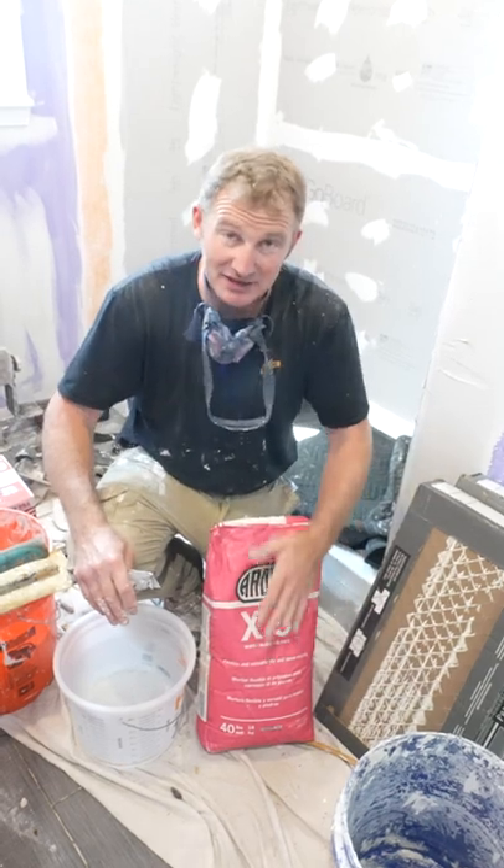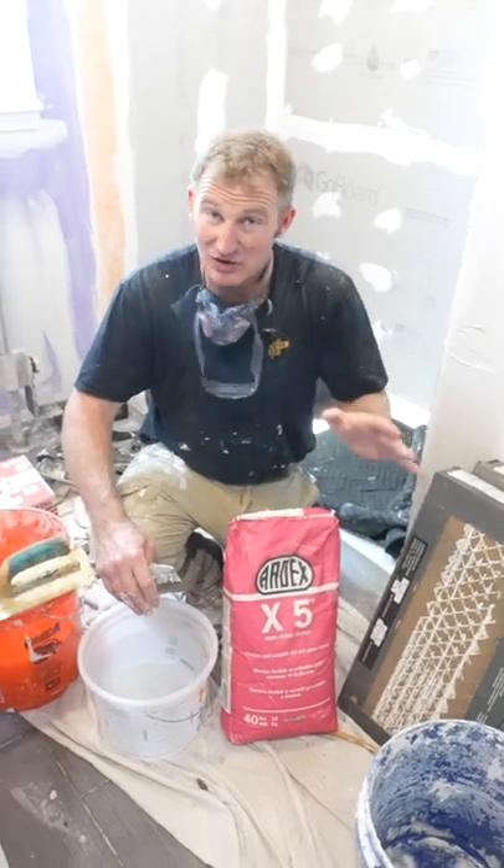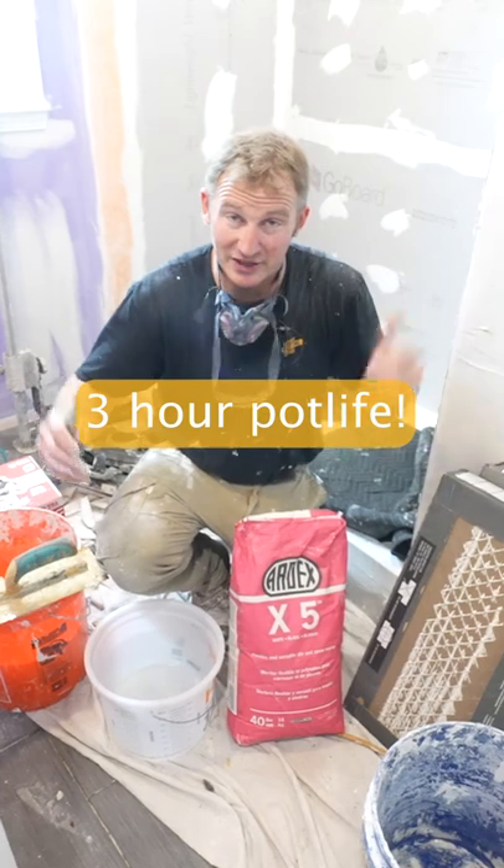I really highly recommend this if you're a beginner because the length of time that it can sit in a bucket is a little over three hours. So it gives you plenty of time to be able to make all your cuts and be able to do this.